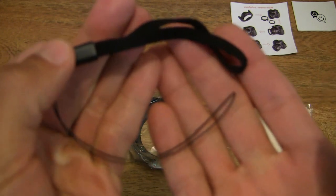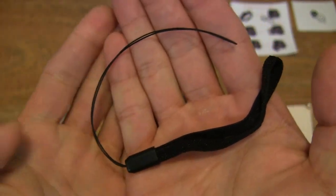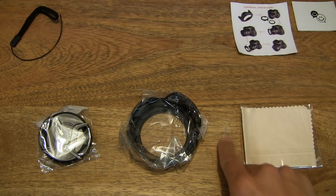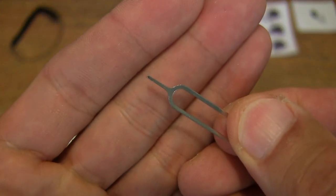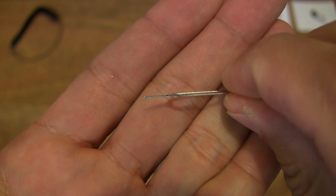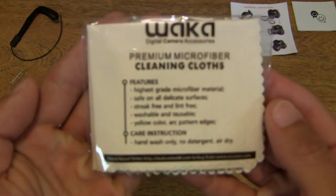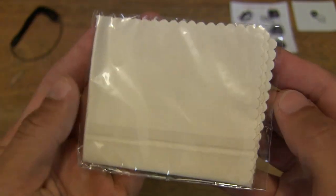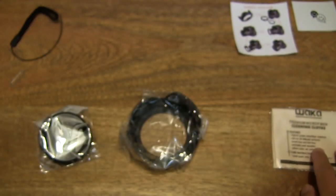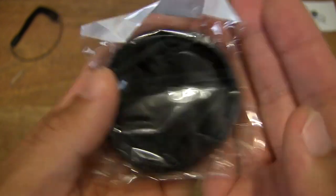It comes with a strap for the protective lens cap. There is also a pin included, and it does come with a cleaning cloth or pack of cleaning cloth. And there is a lens cap — a protective lens cap.